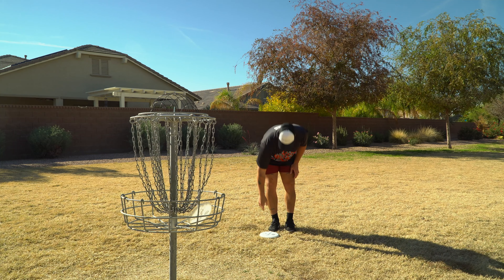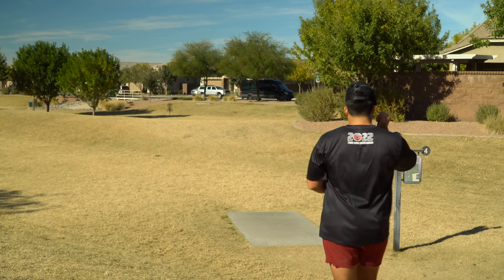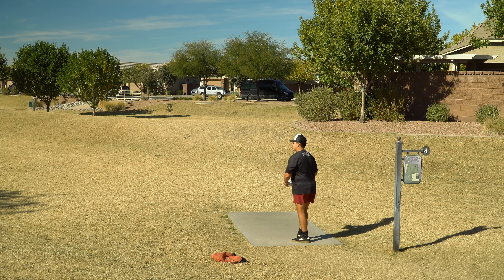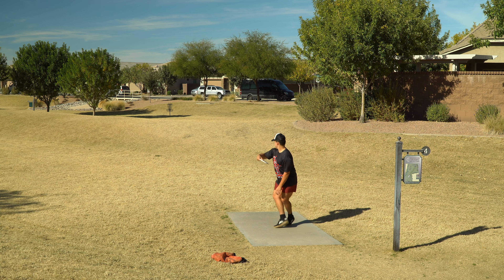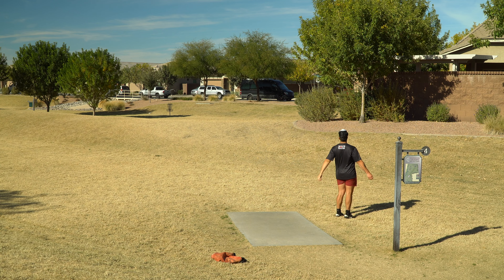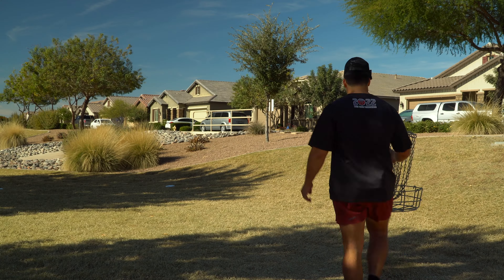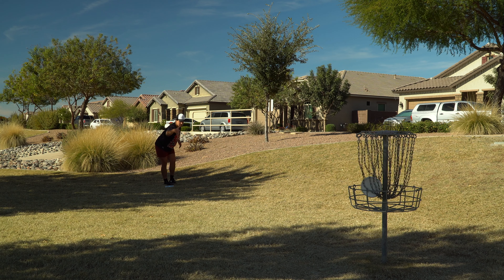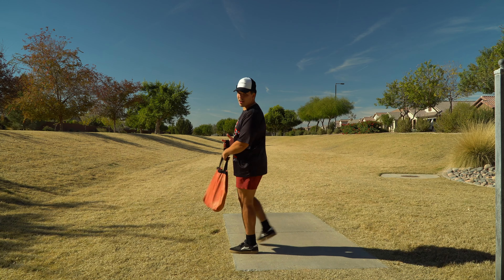First par of the day — I guess we're trending in the better direction after that bogey. You all know this hole — 170 feet, absolute ace run. We're going to throw both putters, trying to ring one up. You know the Frisbee Club rules: if you throw a second one and it aces, it counts. Gotta grab a birdie here. Yeah, that felt nice.